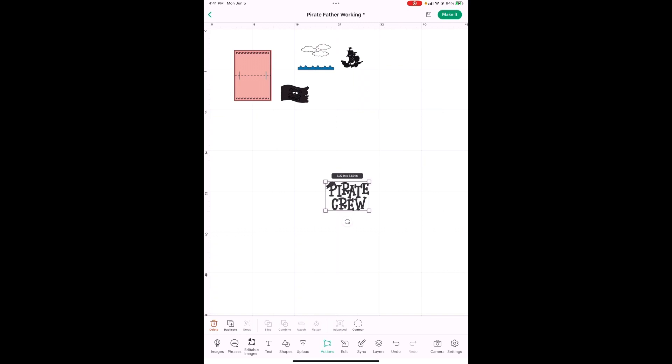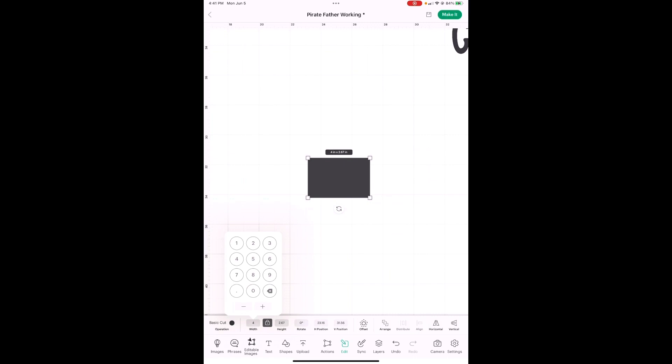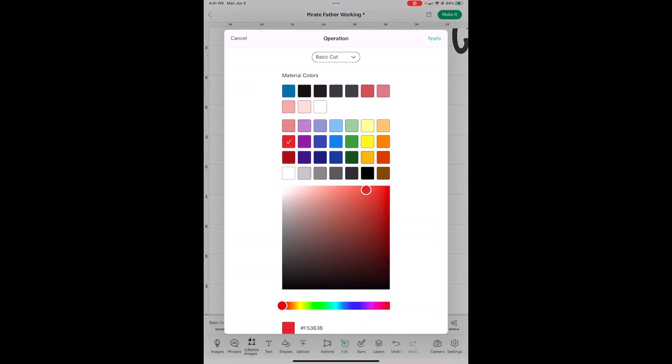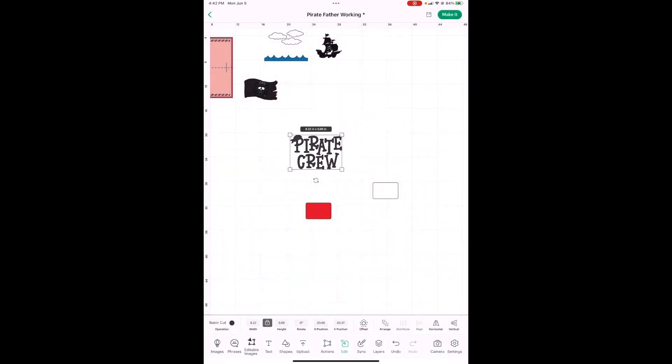Now first for this, we need a rectangle with curved corners right here. The rectangle is going to be 4 inches wide, so let's make this 4 inches. This is going to be a bright red. We're going to duplicate it — and this duplicate is going to be white. We're going to do the exact same slicing technique we just did with the flag.